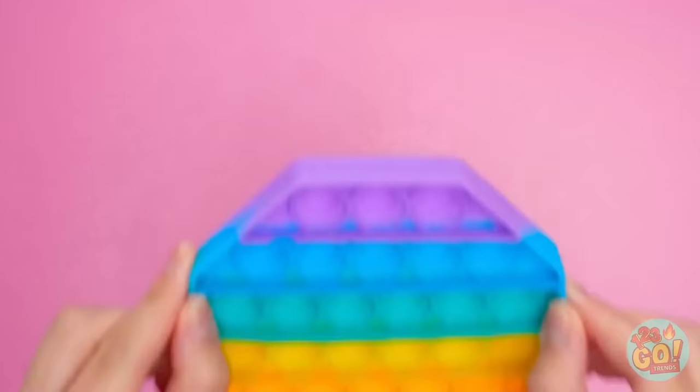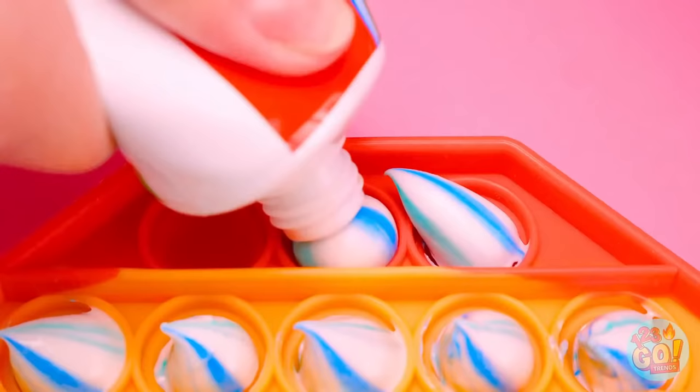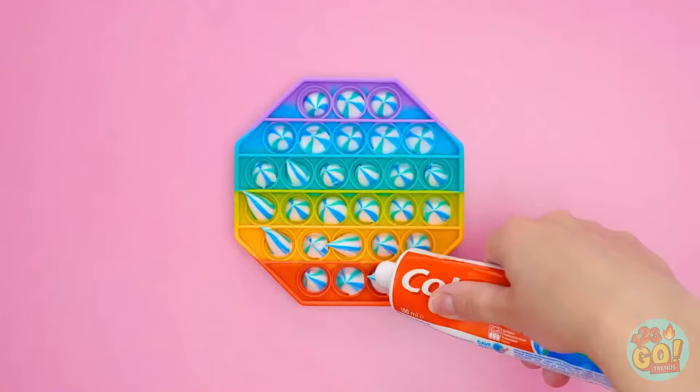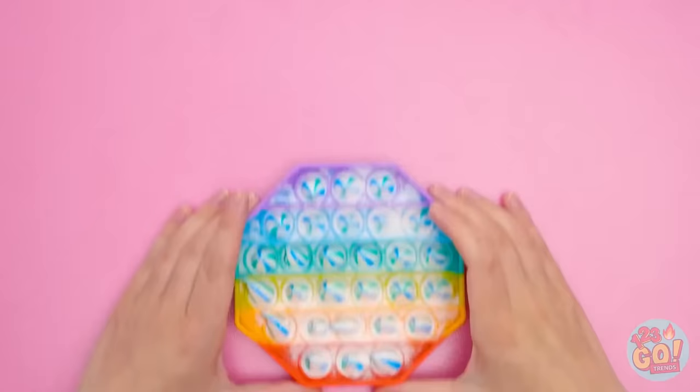I took a pop-it and some toothpaste, and I added a little dollop of toothpaste to each spot. I completely filled it up! Then I grabbed some baking soda and sprinkled it all over the toothpaste. Baking soda can help keep your teeth clean too!